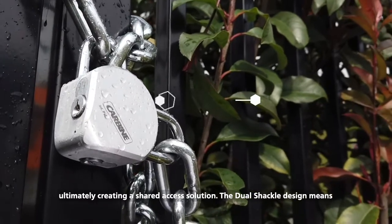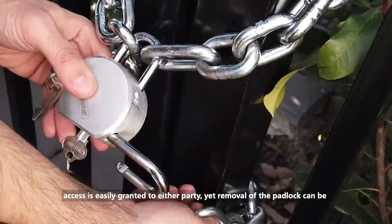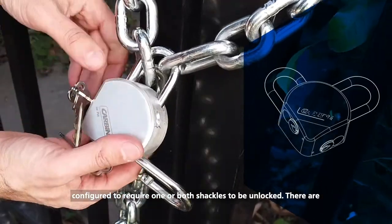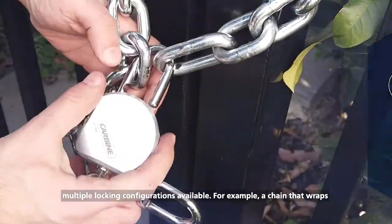The Dual Shackle design means access is easily granted to either party, yet removal of the padlock can be configured to require one or both shackles to be unlocked. There are multiple locking configurations available.